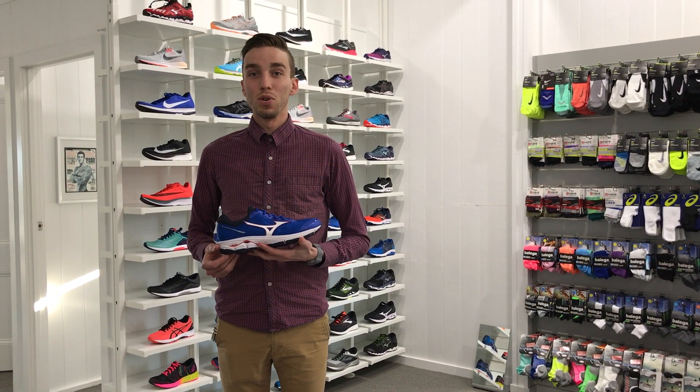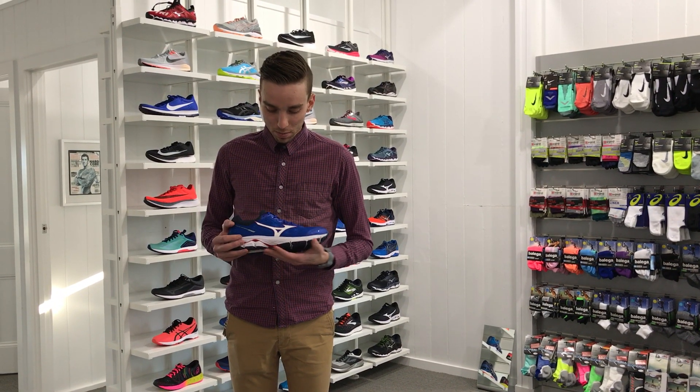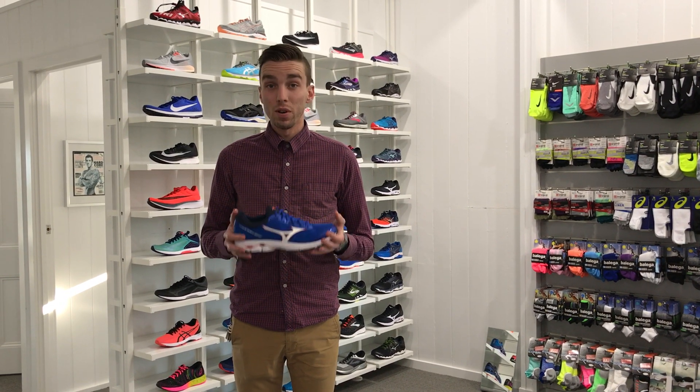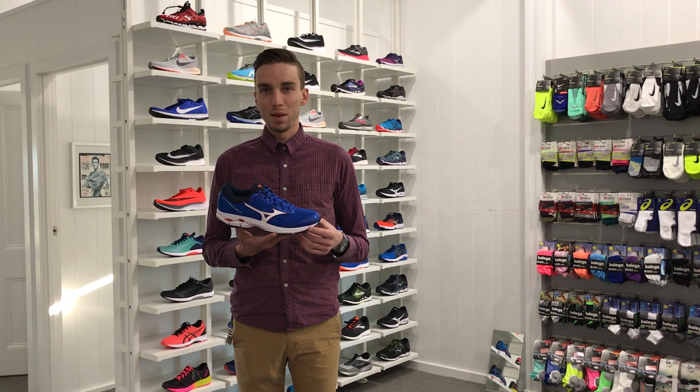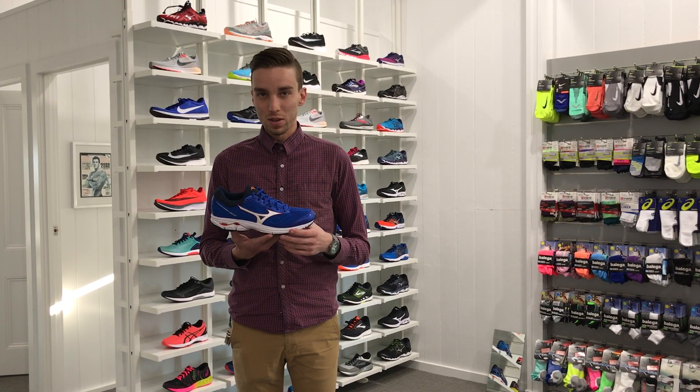Hey guys, it's Lachie, one of the podiatrists from Shoe's Fee Gear here. Just putting in a quick review today on the brand new Waverider 22 that's about to hit stores. We were very lucky to get given a sneak peek and a bit of a test, so thought we'd give you guys a bit of feedback.